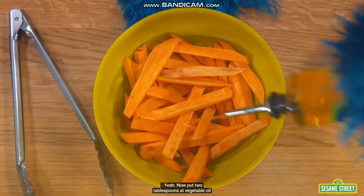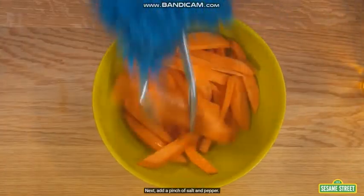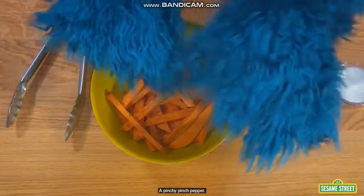Now, put two tablespoons of vegetable oil into the bowl, and then toss the potatoes with the oil. Next, add a pinch of salt and pepper. A pinchy pinchy salt, a pinchy pinchy pepper.